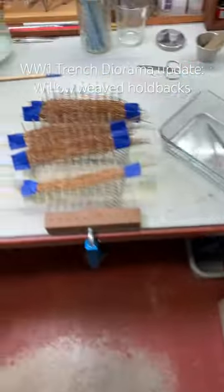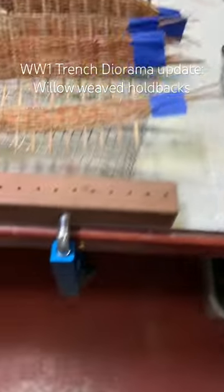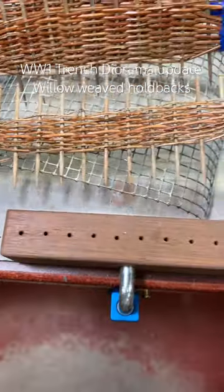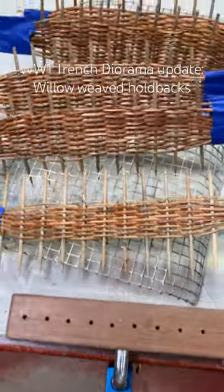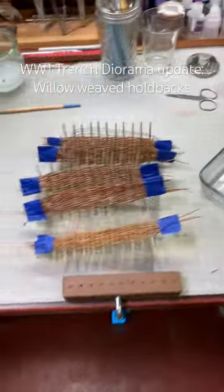I made a bunch of them, and the process wasn't too bad after I figured it out. I drilled this board — it's got 11 holes — and I put toothpicks in there, and then I just weave these pine needles in those. I soaked them in hot water, and they came out pretty good.